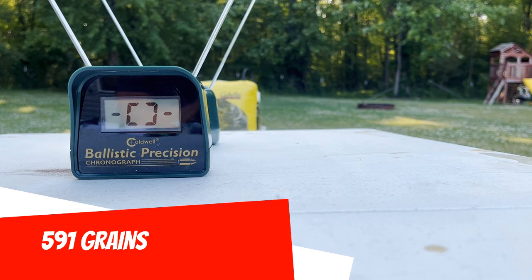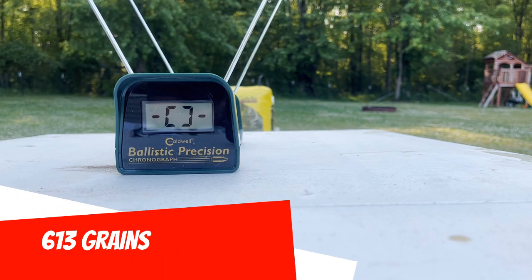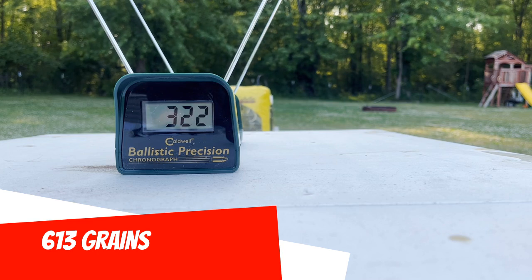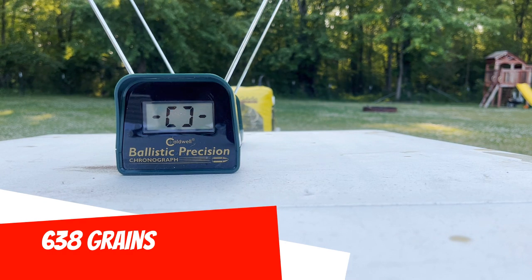591 grains. 613 grains. 638 grains. 591 grains. 611 grains. 601 grains. 596 grains. 551 grains. 661 grains. 601 grains. 673 grains.